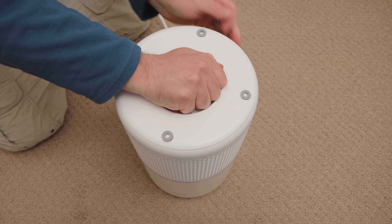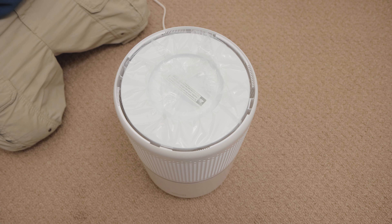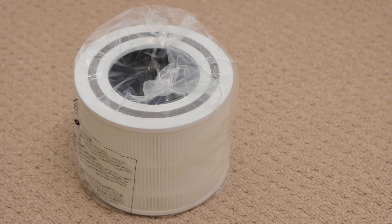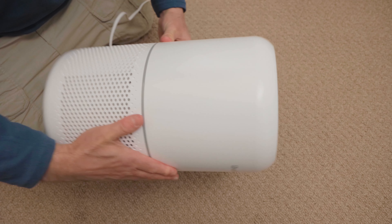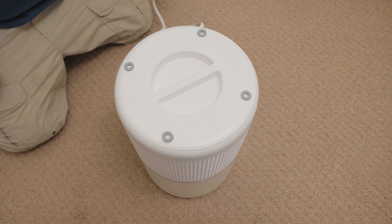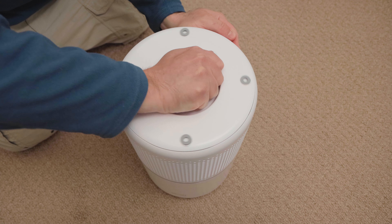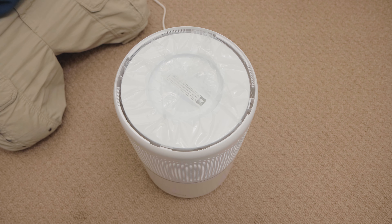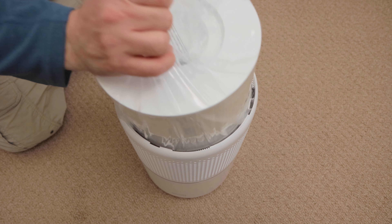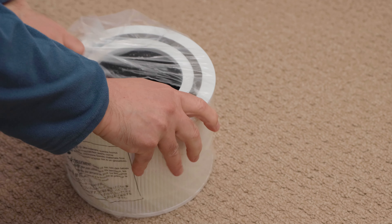2. Changing the filter. The original air filter is stored inside of the unit. Before you can run the air purifier for the first time, you must remove the plastic packaging it comes in. To change the filter, first flip the air purifier over so that the bottom faces up. Then turn the filter cover counter-clockwise — the filter cover simply twists off. Next, pull the bagged air filter out of the body of the air purifier, then remove the filter from its plastic packaging.